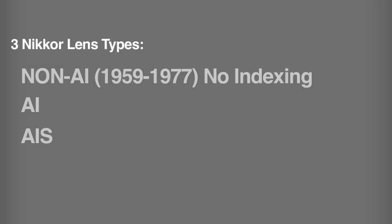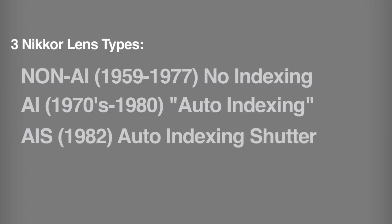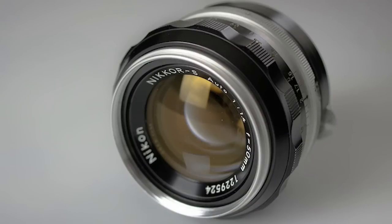The AI lenses were from the 1970s all the way through the 80s — AI stands for auto-indexing. The more modern AIS came out around 1982, which stands for aperture indexing shutter, and those are the newest of the manual lenses. Looking at all three types, the non-AI is going to be the most affordable. This 50mm F1.4 non-AI, for example, you can pick up depending on condition anywhere from $40 to $150. AI is a little more expensive, and AIS is the most expensive of the three types.